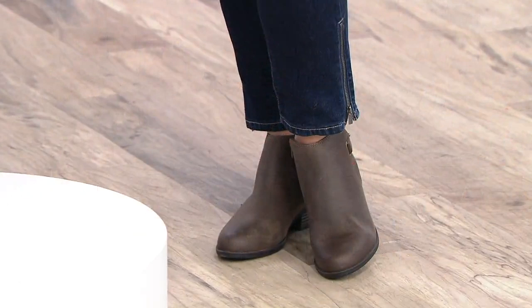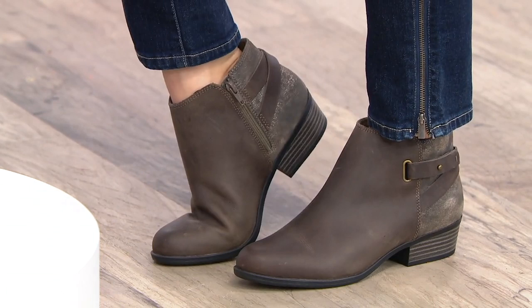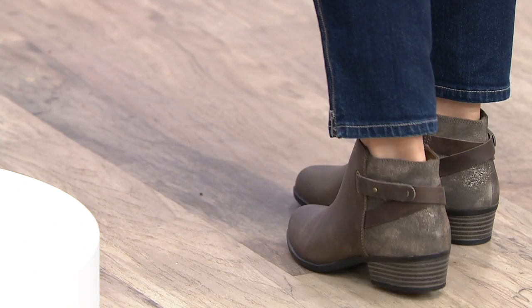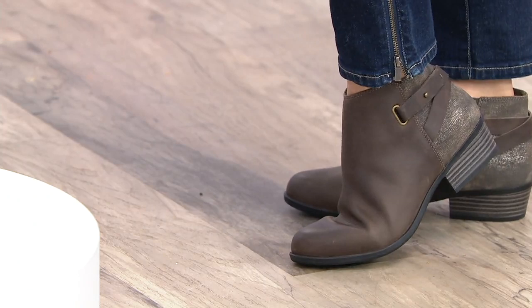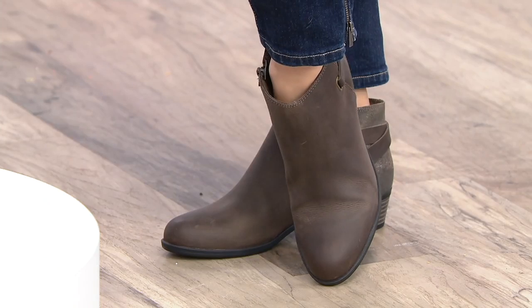I believe I'm wearing it in the olive right now. Sizes five through 12, whole and half sizes, medium and wide width. No break-in period — not at all. It has great flexibility and inside it has that ultimate comfort footbed, so truly amazing cushioning from heel to toe. You're not going to feel this flatten out over time — you're going to be super comfortable. This holiday shopping, you're out with your girlfriends all day long and you're going to be super comfortable and put together.